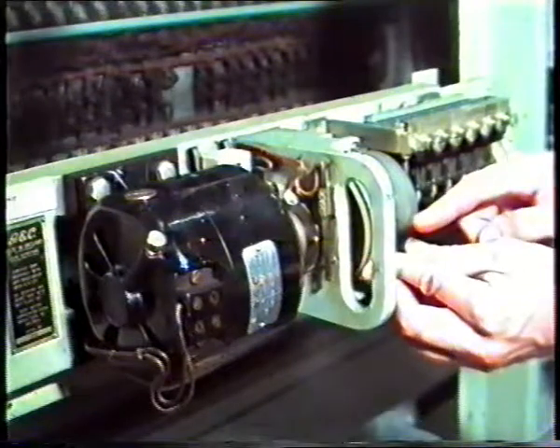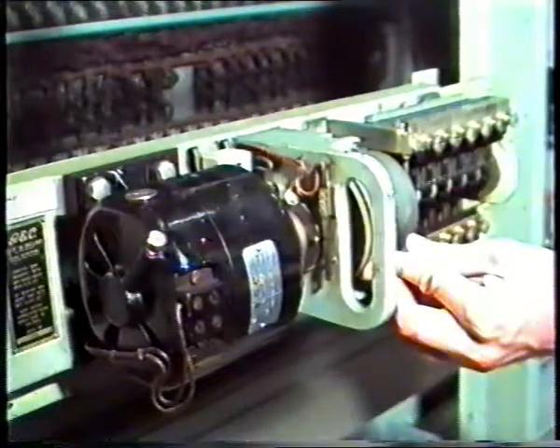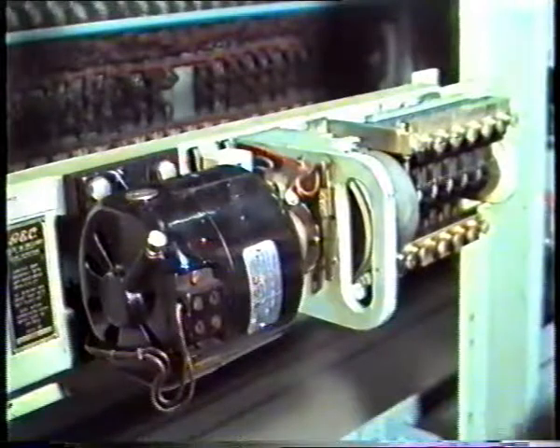I'll speed it up and it'll turn the other way. That's all it is. That's an impulse simulator.